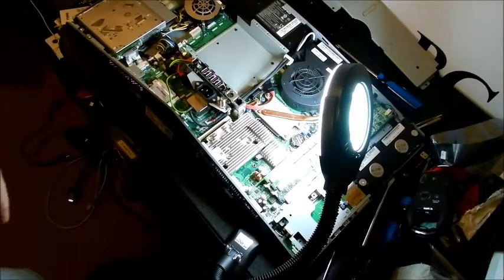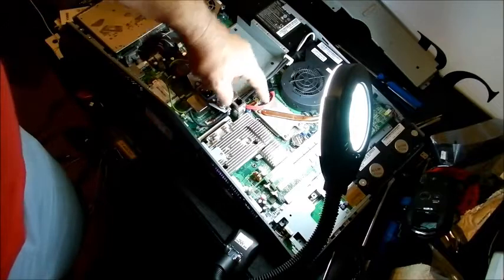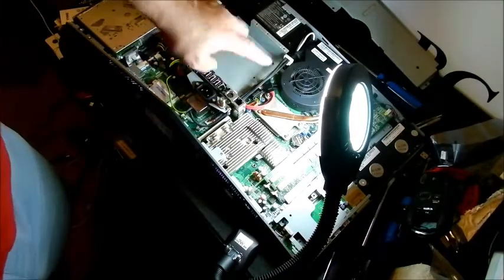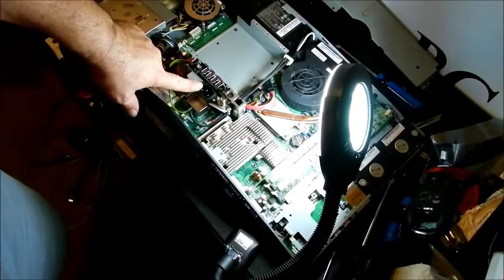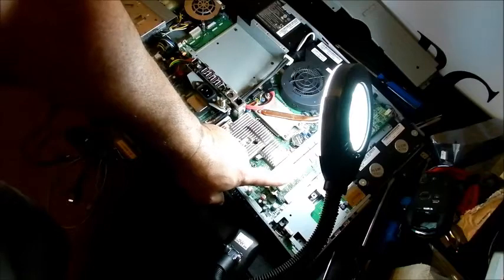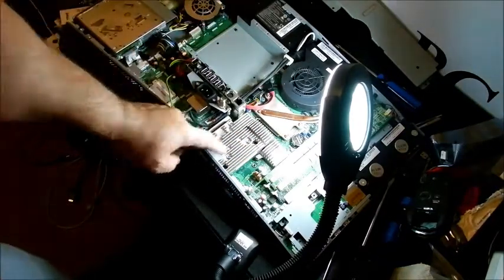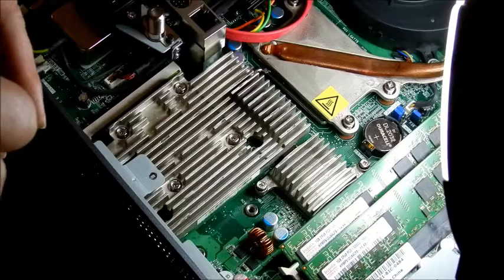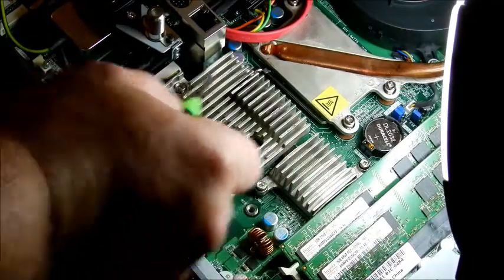The graphics card is underneath this heat sink. There's your CPU and there's your fan — very clean, the fan looks really clean. To show you where everything is located: here's your power input, there are your memory chips, your BIOS chip, and there's your graphics card. We're going to get in there and take a look. I'm going to reseat the card and try it out. There are six screws that we have to take out.